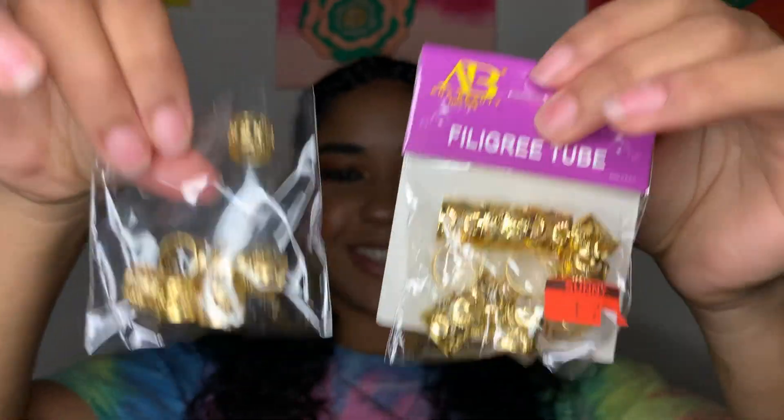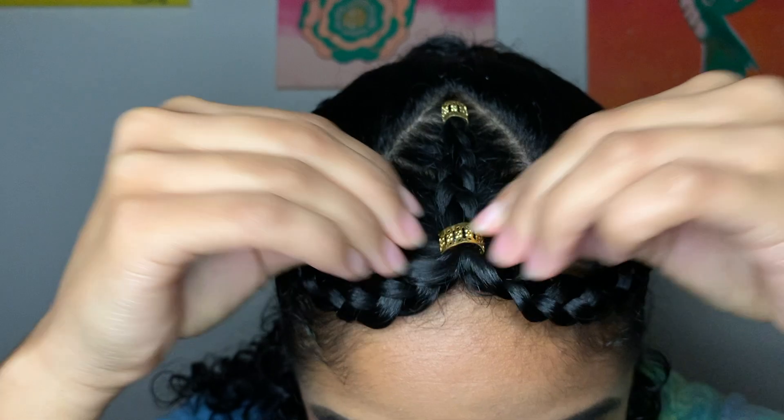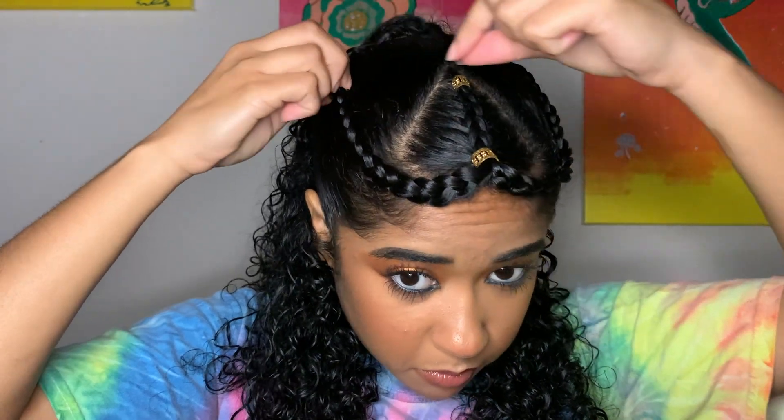Then I do my little baby hairs on the side — you already know this is my signature. And you're all set! You could leave it here if you wanted to, but I'm extra so I added these gold accents that you can find at any beauty supply store — I think they were about a dollar thirty per packet. I had small and big ones and just put them wherever I deemed fit. I think it made it really cute, elegant, and elevated.